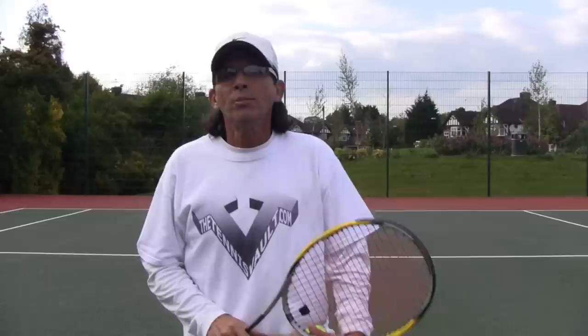Hi everybody, Coach Morrow here. I am in London, UK. I've been here since last week when I kick-started my 2012 European May and June Spring Tour. I'll be here teaching and coaching Tennis Vault subscribers and clients until Wimbledon. I'm heading to Frankfurt, Germany tomorrow, but I found a little time today this afternoon to shoot a quick video for you guys.